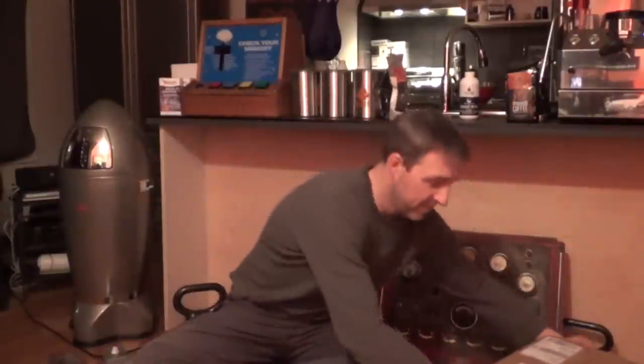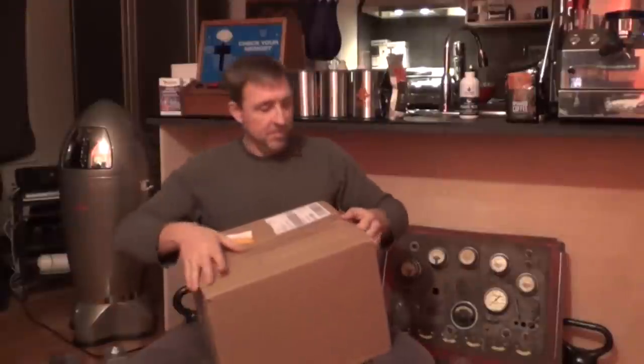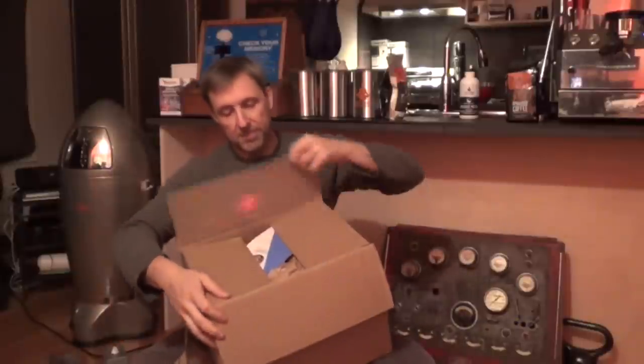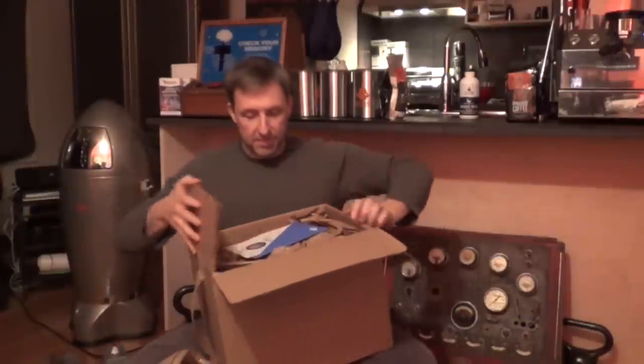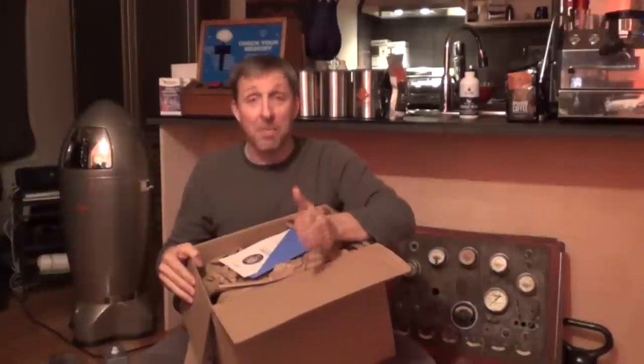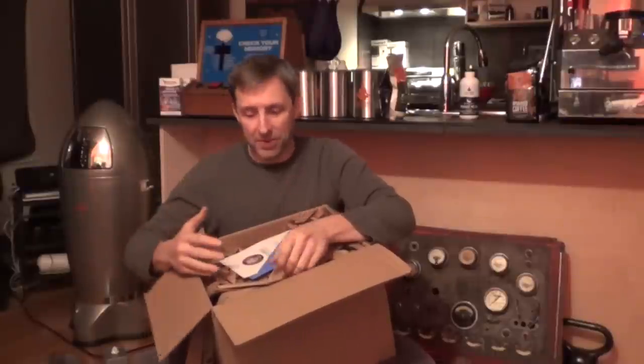Hey everyone, I just got the finally assembled quarterly kit — the first one I've ever done — and I'm incredibly excited to be sharing this with you. We've been working for months on getting all the stuff lined up for this, but I've never seen it fully assembled before.